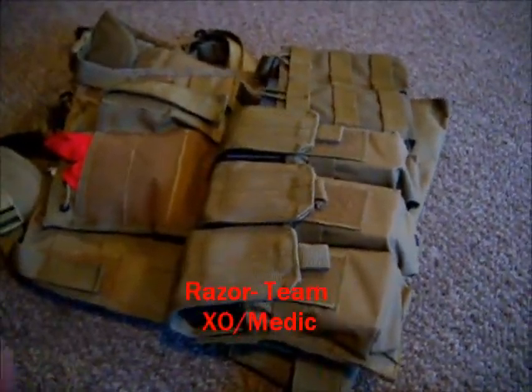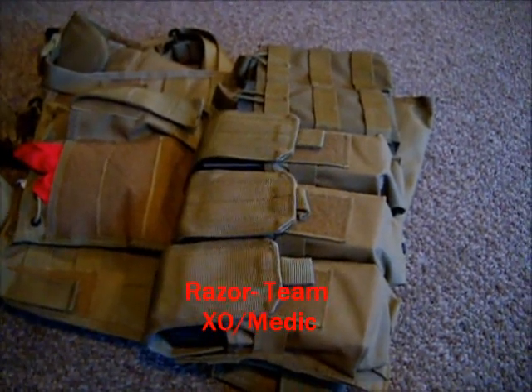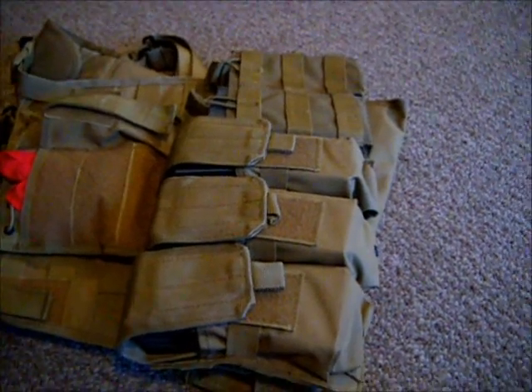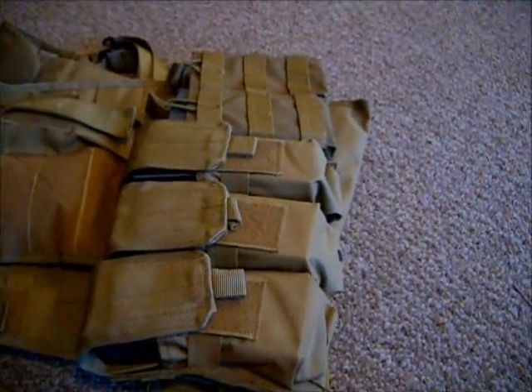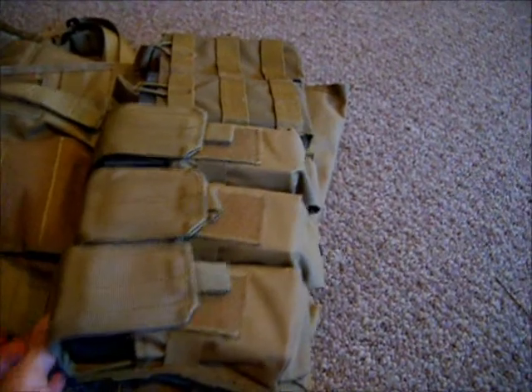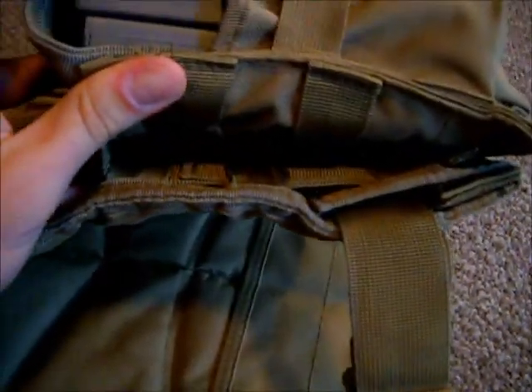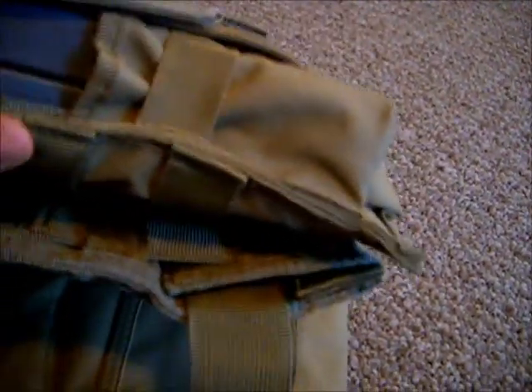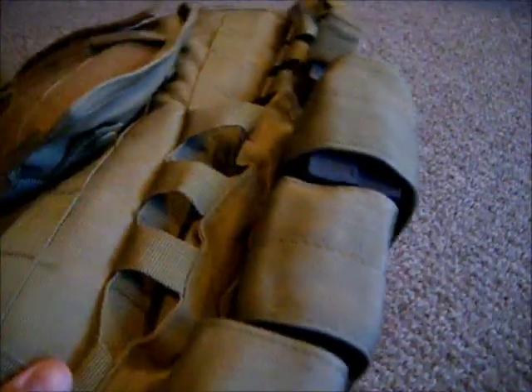Hello boys and girls, this is Razor from East Coast Tactical Squad here to talk to you today about weaving your pouches into your MOLLE vest. I will explain what that is in a second. Right now you can see that these pouches have just been — what you can say is standardly connected to the MOLLE vest just by slipping the buckle in under the webbing and then being buckled right there, which is how most people attach their pouches to their MOLLE vest.